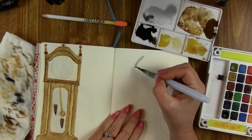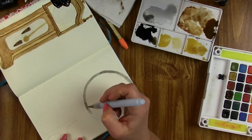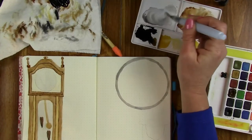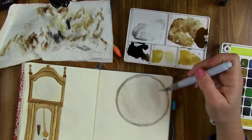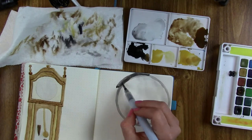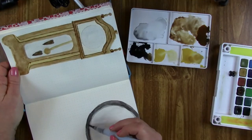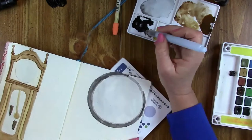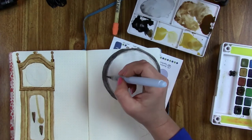If anybody's curious, I picked this up at Michael's — it's the Koi field pocket set, 24 colors, and I think it was about 20 bucks. Very reasonably priced. This is the one I've been using since I started and you can tell most of the paint I've barely used anything, except for the white — my white's getting a little low. I will have the full name of it down in the description box.